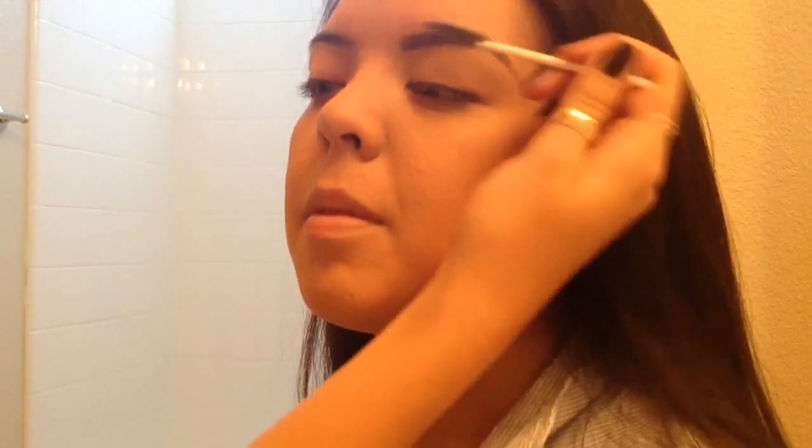Then, taking a little brush, I'm just going to even the top. So, I'm going to do the same thing to the other eyebrow and I will be right back.